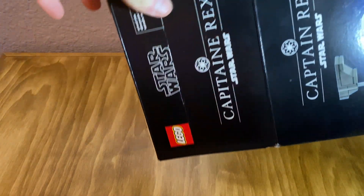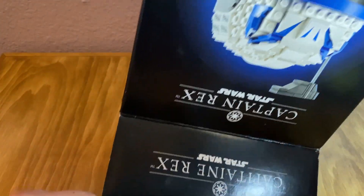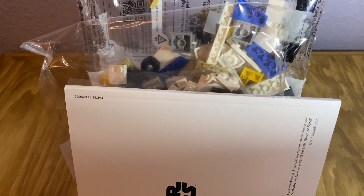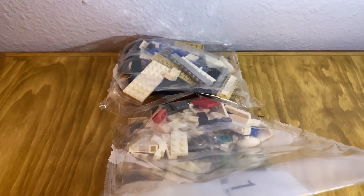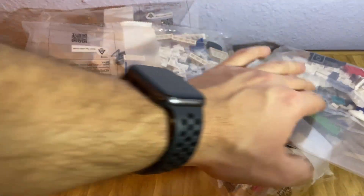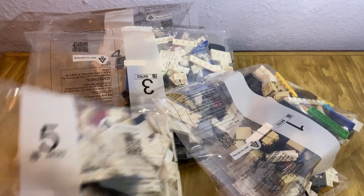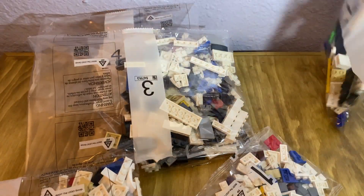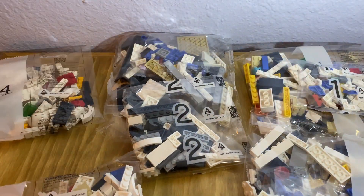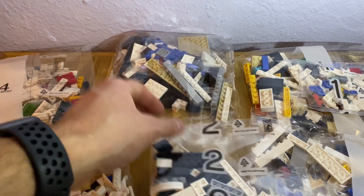Starting out by dumping all the pieces — it was funny, it just all kind of came out and stayed standing up. It has five building stages, and I'm going to lay them all out here so you can see them. It's kind of funny because bags 1 and 2 come together, but they all have multiple bags inside of them.